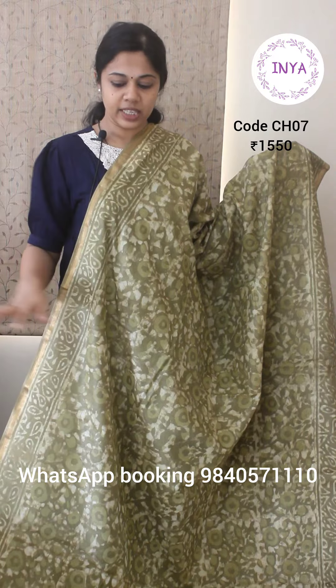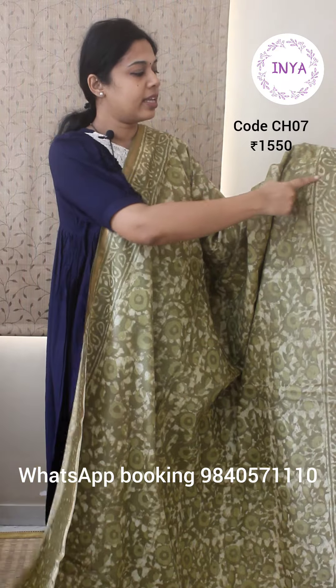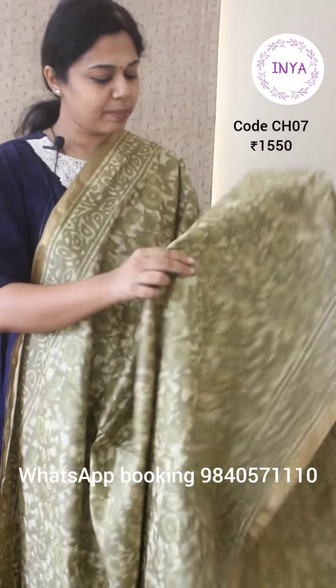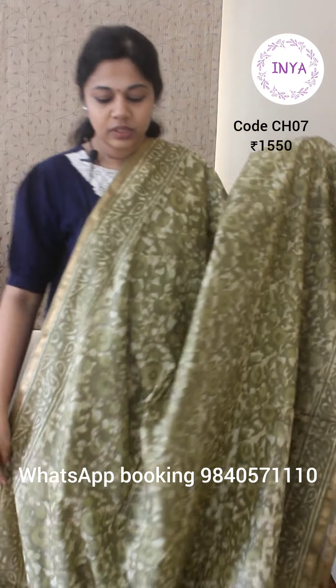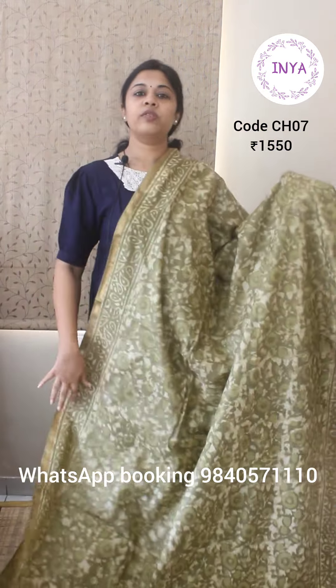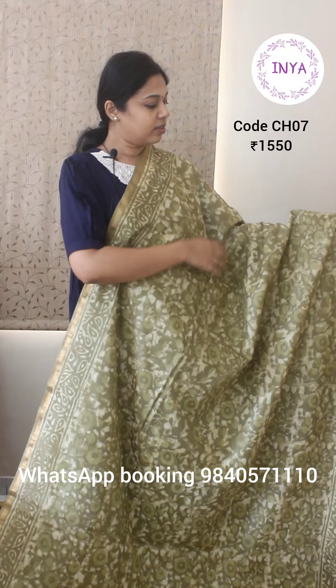Next is also a similar saree — same fabric, slightly mixed chanderi cotton silk, lightweight, exactly the same as the previous one but with a different design. Again batik with a nice half inch selvage border and skirting border. This is a very abstract continuous print — there's no defined start or end point of the design. One advantage of this continuous abstract design is that it will make the person look sleeker and slimmer. Such geometry designs and lines, when you drape it, give a sleeker look.